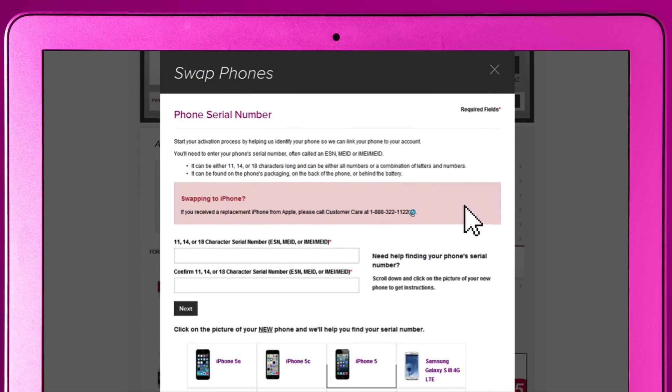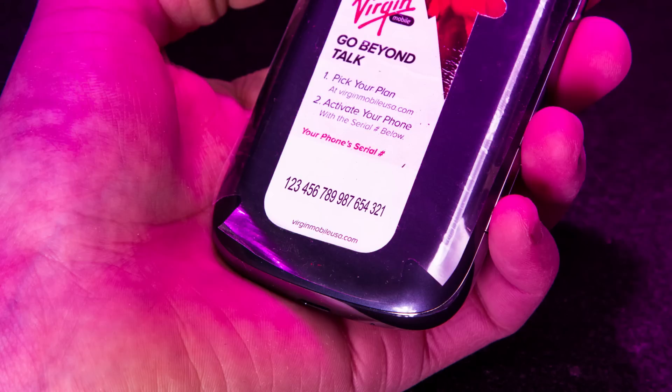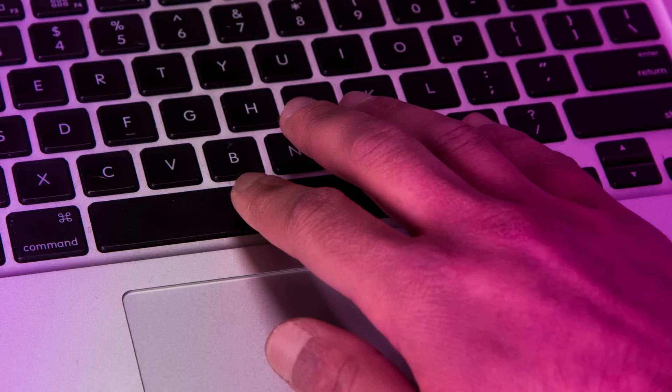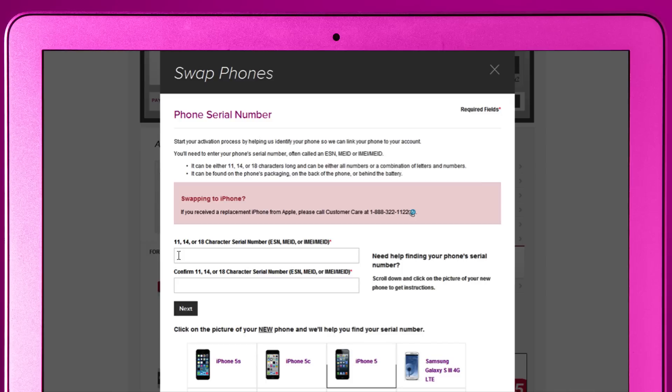Enter the serial number of your new phone. Re-enter the serial number. Click next.